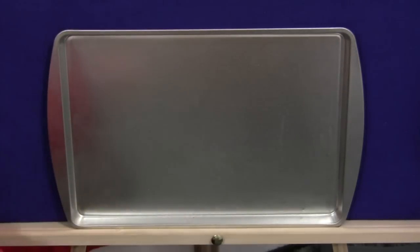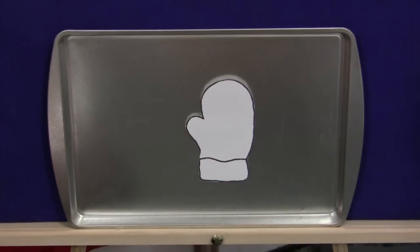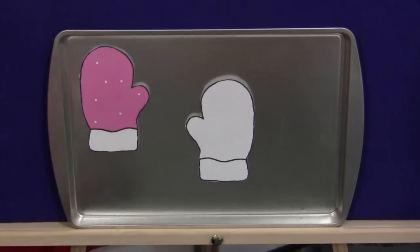And then you could just continue on to the end. When you have the last mitten on, we can just do the white mitten: white mitten, white mitten, what do you see? I see all the colors looking at me. And then you put up all the mittens that you can fit on the board.